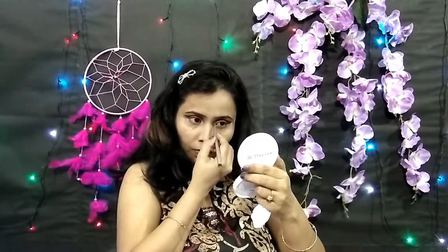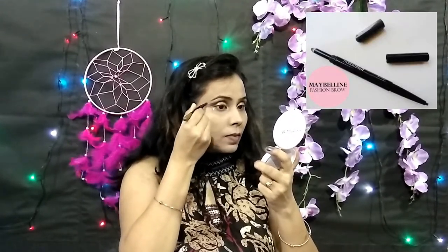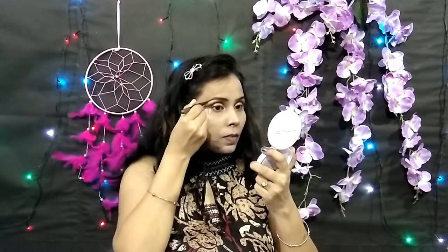Now I have taken a pointed brush and am adding highlighter from Incolor to my inner corners. Next, I have taken a Maybelline Eyebrows Dual Shaper and am filling in my eyebrows, building up the layers and cleaning them up as I go.